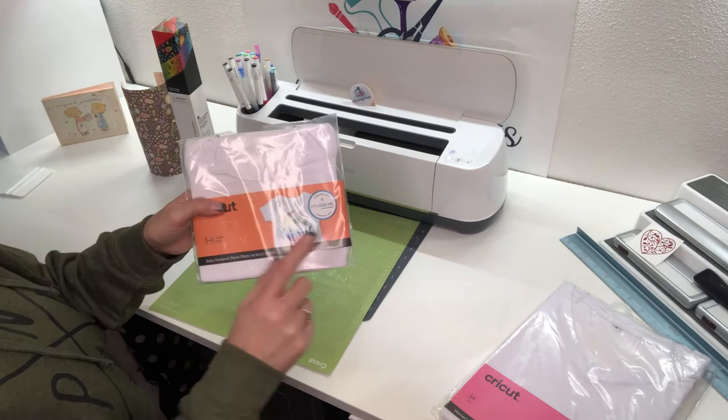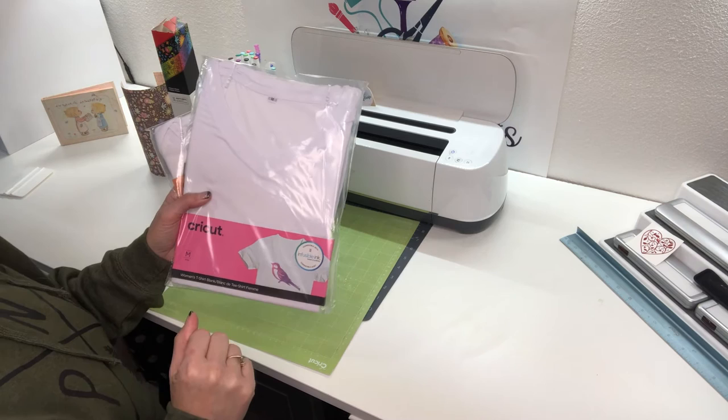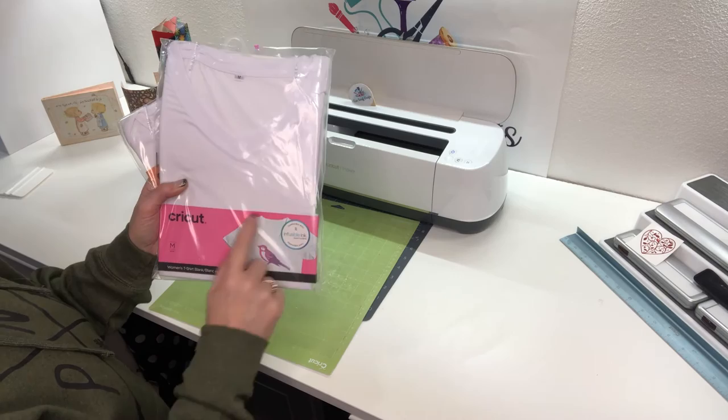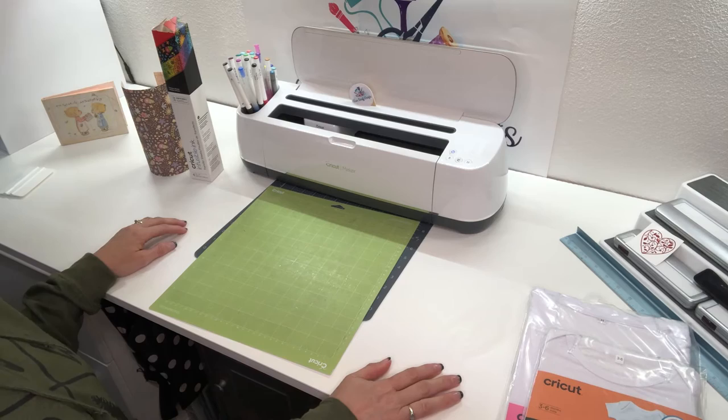Next week I'm going to be doing one on a tote bag, but for now we're doing this shirt and we're going to be using one of Cricut's blanks. I have had success using other shirt blanks that I picked up at Walmart, but I had to make sure they were 100% polyester. That is the key — the polyester. So let's go ahead and get this loaded.